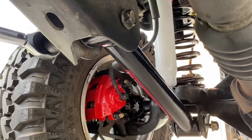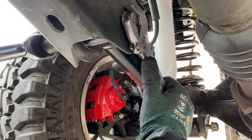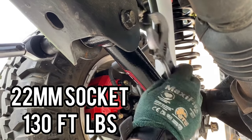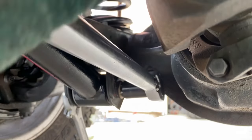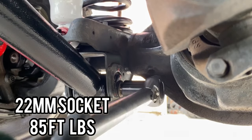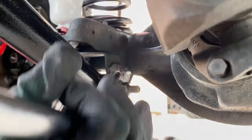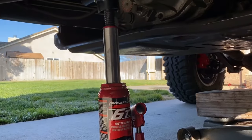With everything lined up and ready to torque, torque the lower control arm frame side bracket nut to 130 foot pounds, then torque the axle side bracket nut to 85 foot pounds — both passenger and driver's side.